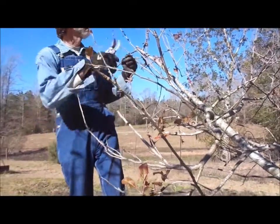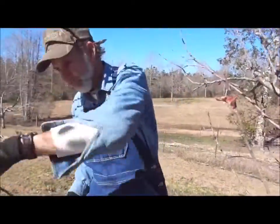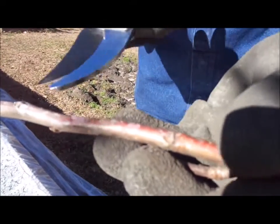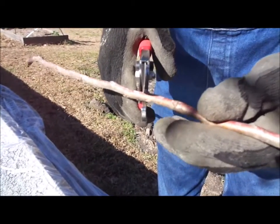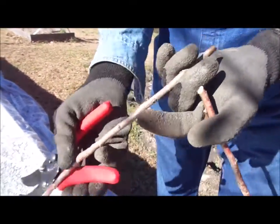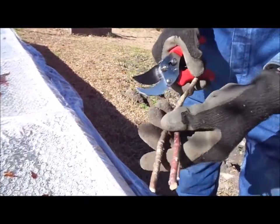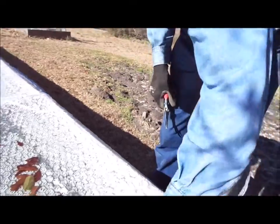You want to make sure the buds are already swelling out a little bit — I'll show you one here. You can see how the buds are starting to swell out on the wood. That's the kind I like to use because they have a tendency to do better, hold up better, and take their graft a whole lot better. I like to keep mine about the size of a pencil — good, healthy stock.